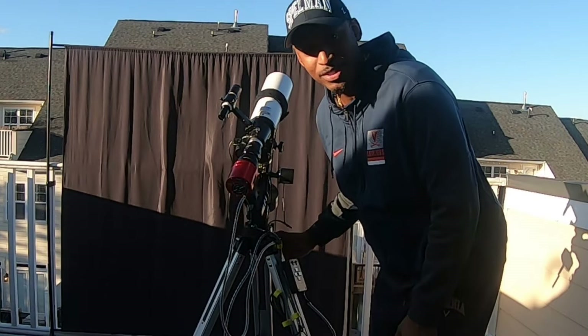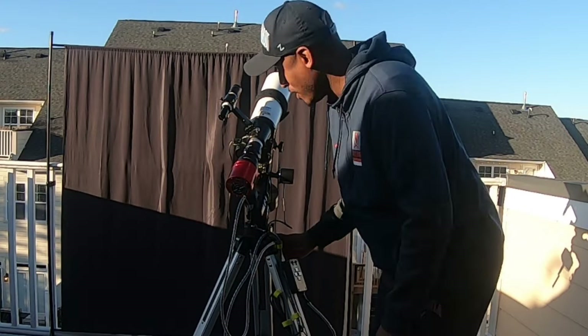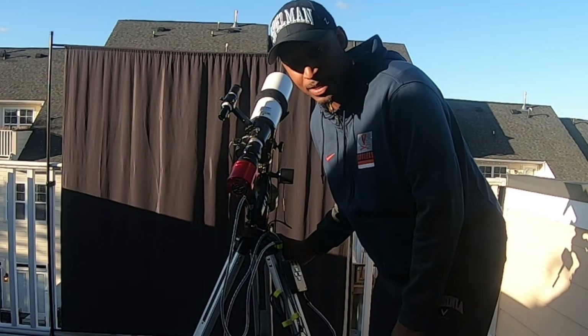Oh hey YouTube, did you miss me? I'm back. I had some struggles this year so I took a break — I had to take care of health first. But I missed doing these videos, I missed you guys. Welcome to the TGK Observatory.